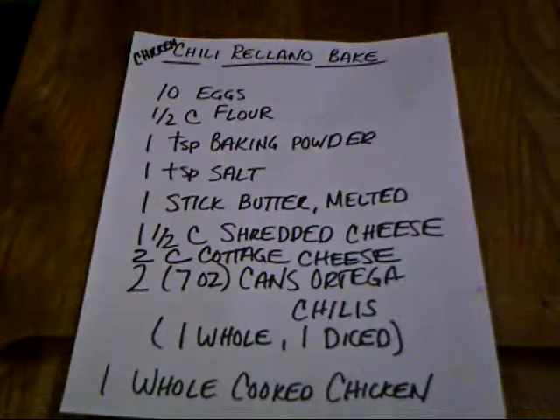Today we're going to make a chicken chile relleno bake. We're going to do it in a 12-inch camp oven over the charcoals.